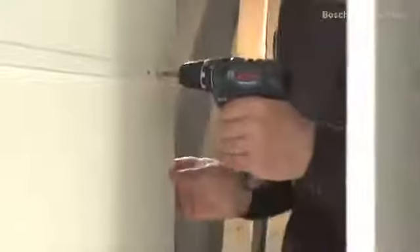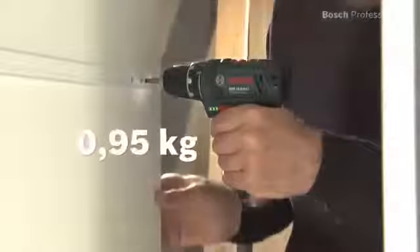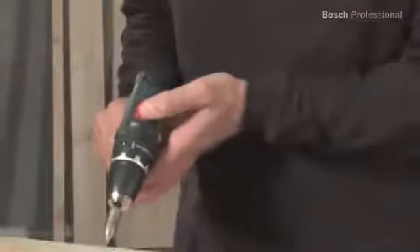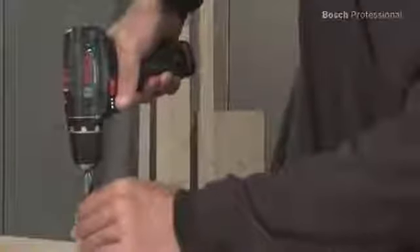It's small and it sits really comfortably in your hand, thanks to its low weight. But despite its very compact design, this screwdriver also impresses with its power. Its two-speed gearbox provides a high torque of 30Nm, so it easily manages screw diameters of up to 7mm.